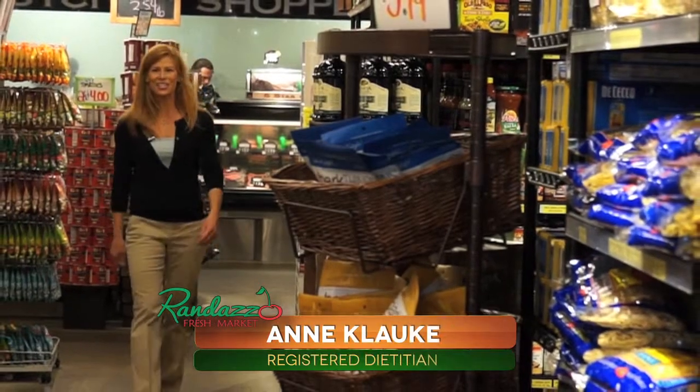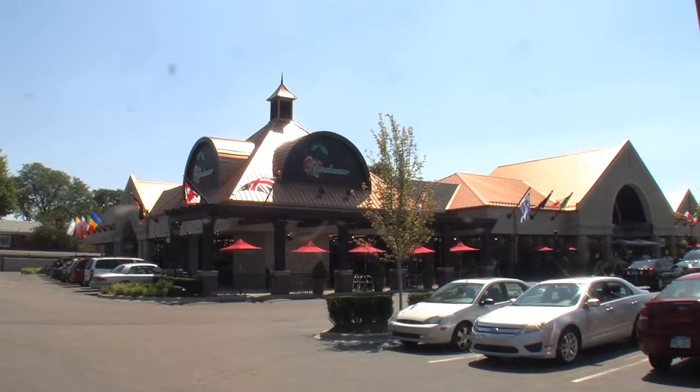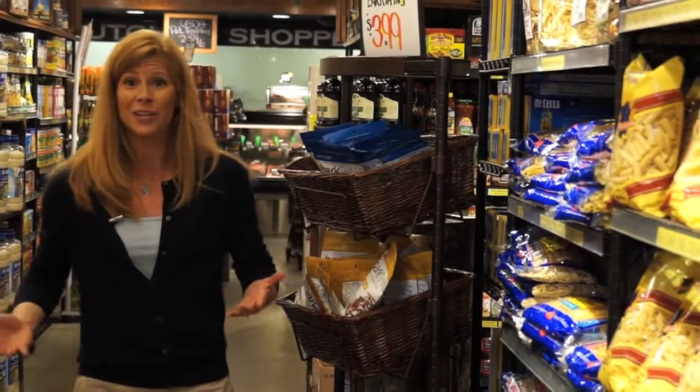Hi, I'm Ann Klauka, the Registered Dietitian, and today we are at Randazzo Fresh Market in Clinton Township. Now remember, we also have two other locations, one in Warren and one in McComb, for your local grocery needs.